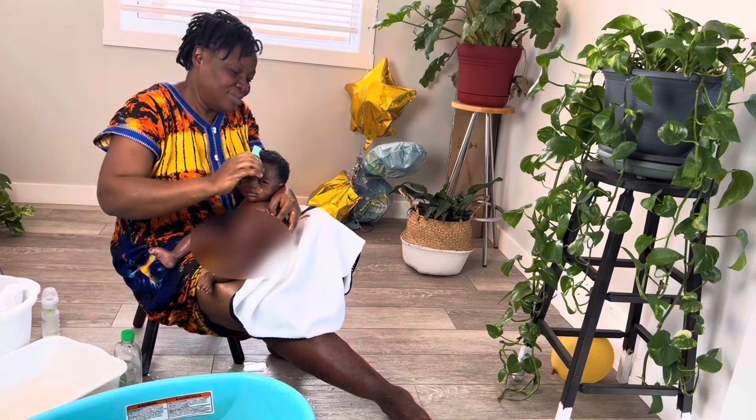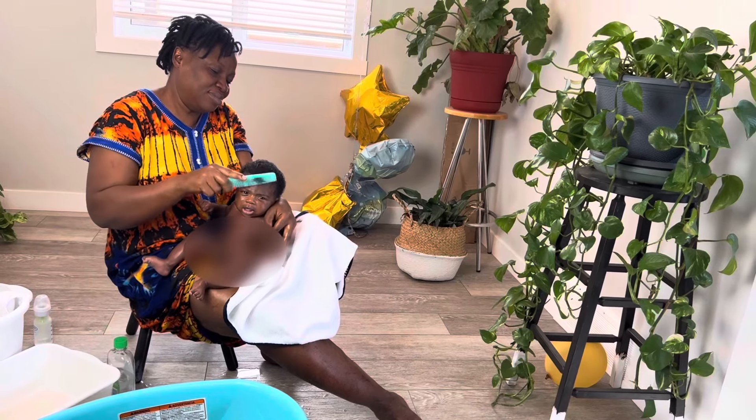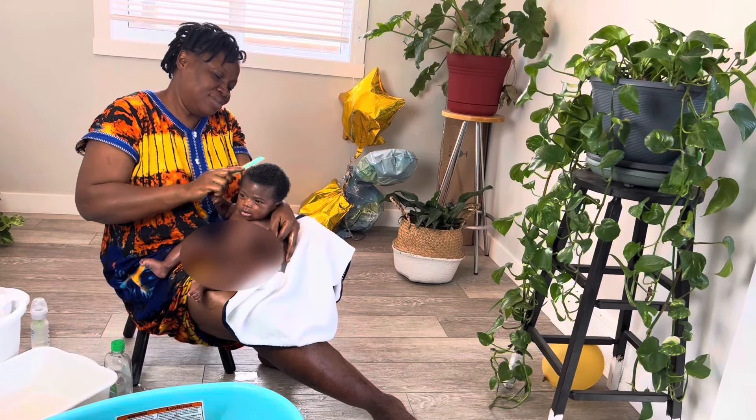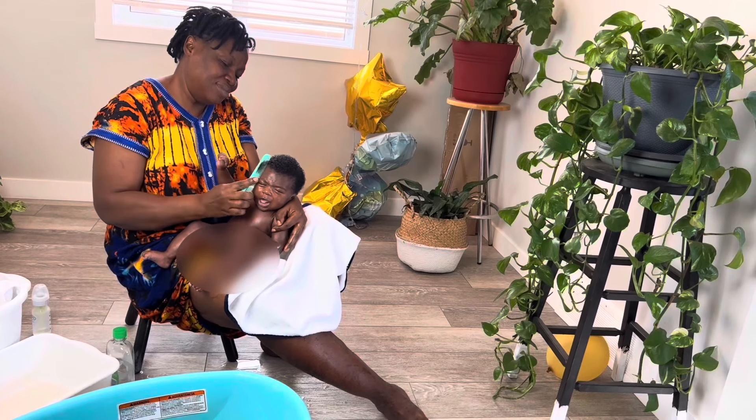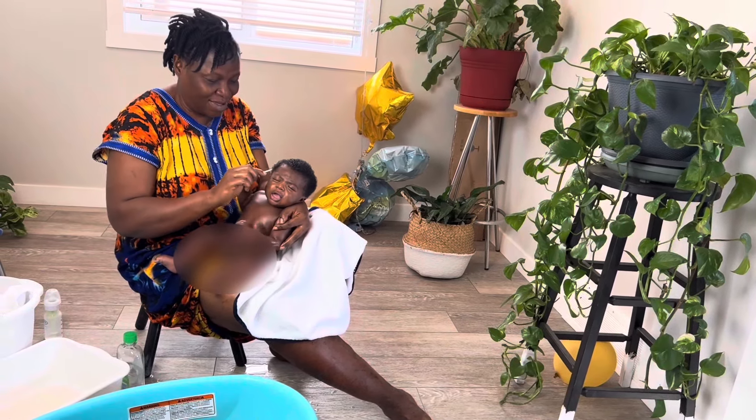My mom is combing baby's hair. This is a baby comb set I got from the dollar store. It's sturdy, nice, and soft — it goes through baby's hair with no pain or discomfort whatsoever.